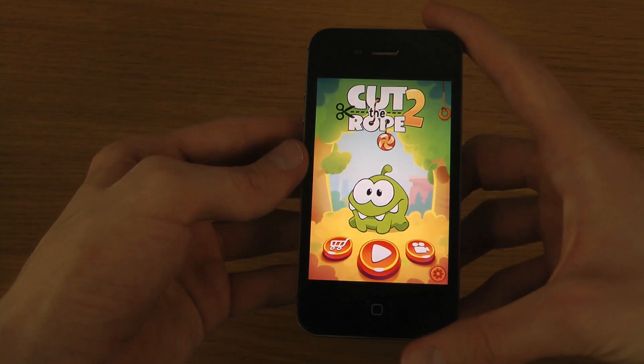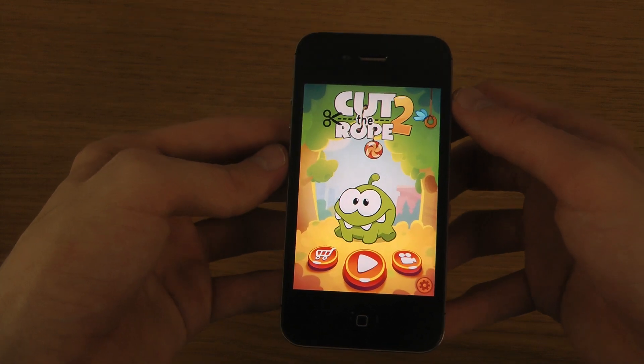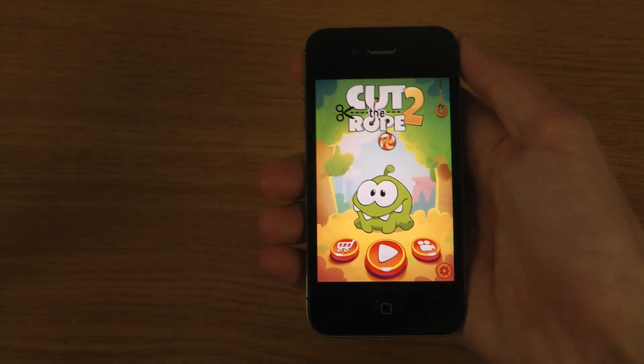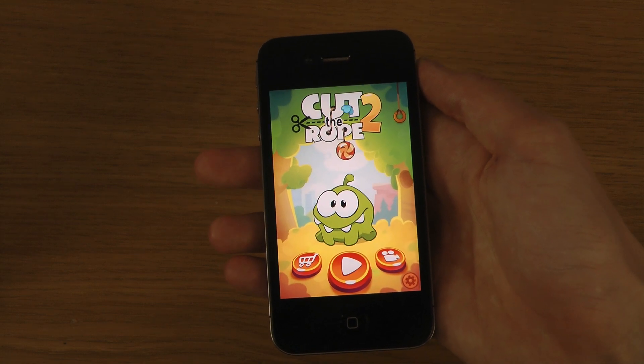It is only available right now for iOS, which could kind of suck if you are into Android, but it might come in the future so just have to wait and see. Quick look.